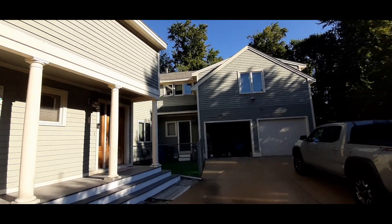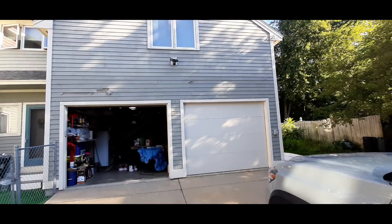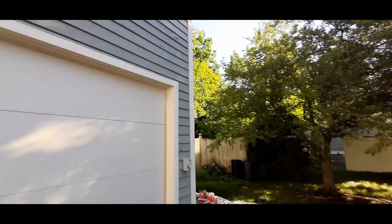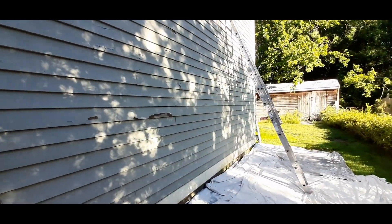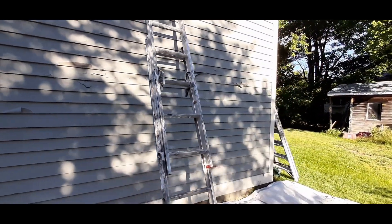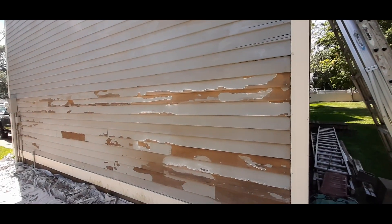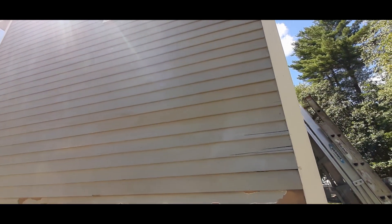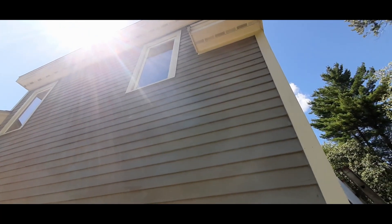I'm hoping that by scraping, sanding, and priming everything it holds longer than what the previous guy did. This was painted about four or five years ago and it's already a mess. The problem with some painters is they see paint that has primer in it and assume you don't need to prime separately — but you do. The scraping is going fairly smoothly, it comes off easy, but it is a lot of work. This top section has already been scraped, sanded, and primed.